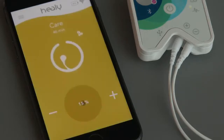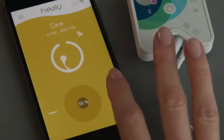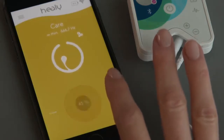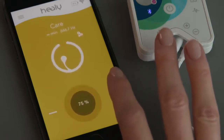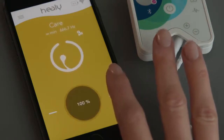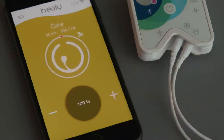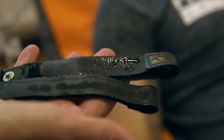In the program screen, you can pause and restart the program by tapping on the icon in the center. You can also adjust the intensity until you feel a slight tingling sensation. If you don't feel anything even at 100%, you either have a program for local use or it may be because you have particularly dry skin. Here we recommend that you simply add a little water to the electrodes.